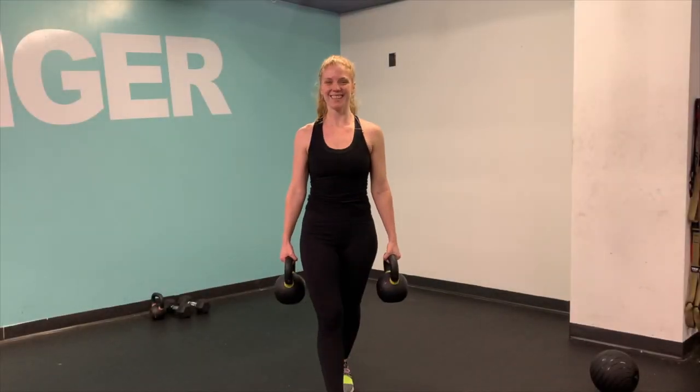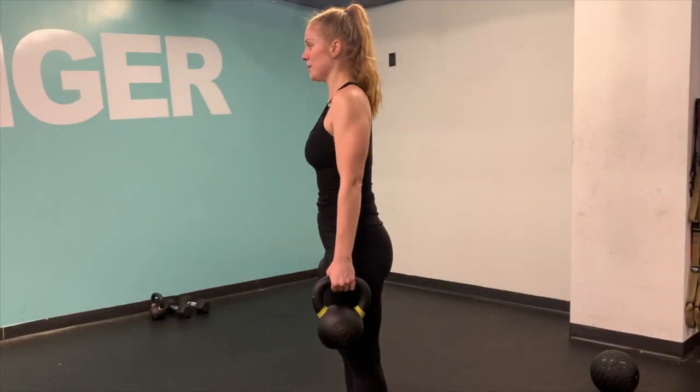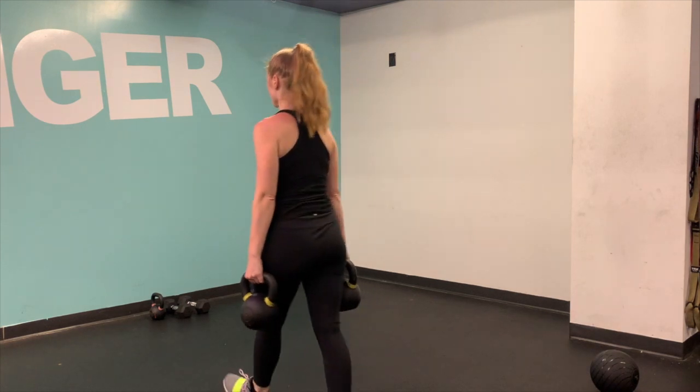Hey, Farmers Carry. Deadlift those weights up to your side, roll your shoulders down and back, keeping your core nice and tight and your glutes squeezed.